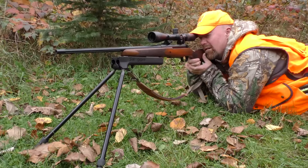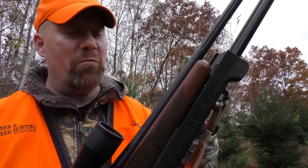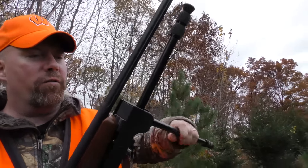You've got to check these things out. They are really cool. The Swagger attaches quickly, easily, and solidly to any rifle's sling stud, and it has two legs that extend out for easy access.